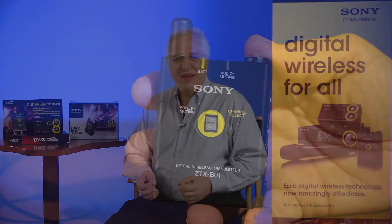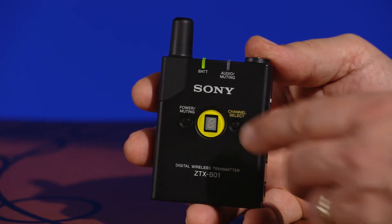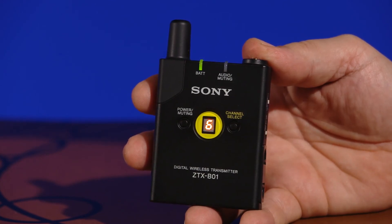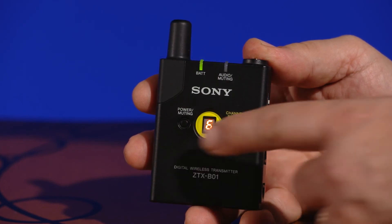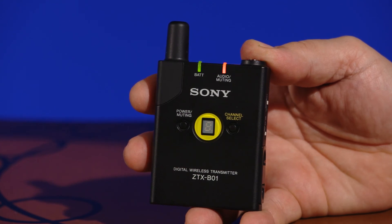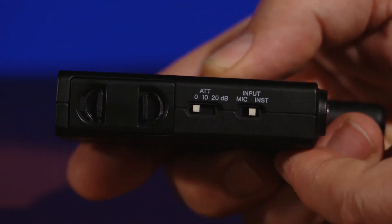The DWZ-B30GB body pack transmitter is made using durable metal construction and operates for approximately 10 hours using two AA alkaline batteries. It has a seven-segment channel display and LED indicators for audio input and battery status. The power-on switch can also activate a mute function, allowing the performer to mute the audio signal or power the transmitter on and off. The body pack also supports instrument or microphone level inputs, so an optional microphone can repurpose the package for other wireless applications.